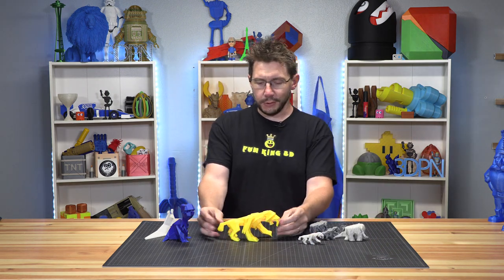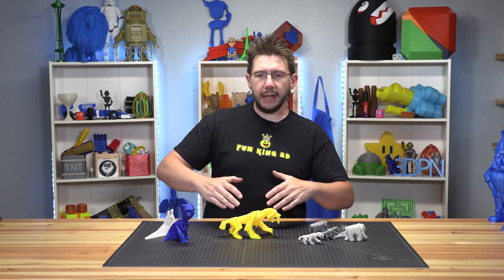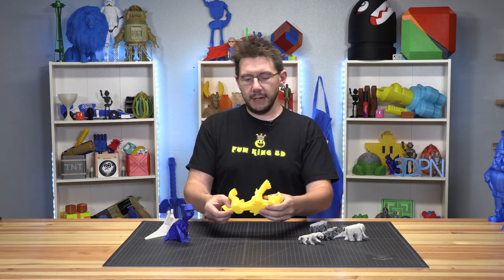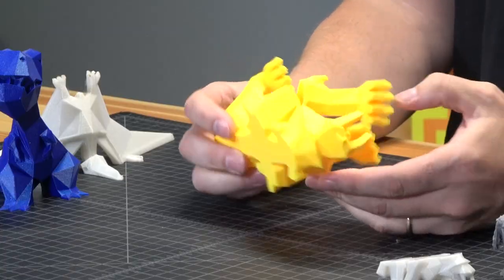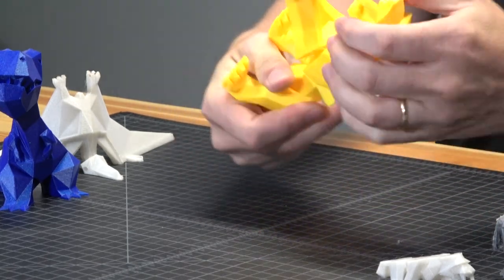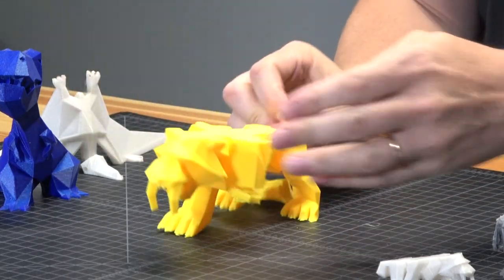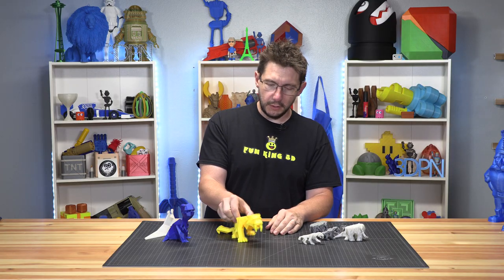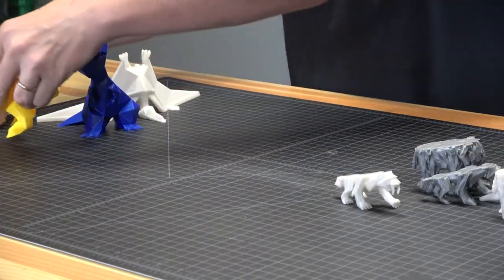First, let's talk about this one — it was printed on the Zortrax M200 in Z-Ultrat material. The build plate on the Zortrax is perforated and it always prints with a raft, unless you've modified it. Trying to free it, it just didn't pop off very well, and it ended up breaking the saber-toothed tiger's arm — it's just crackling all over. I've heard animals adapt really well to losing a limb, so luckily this saber-toothed tiger will live to fight another day.